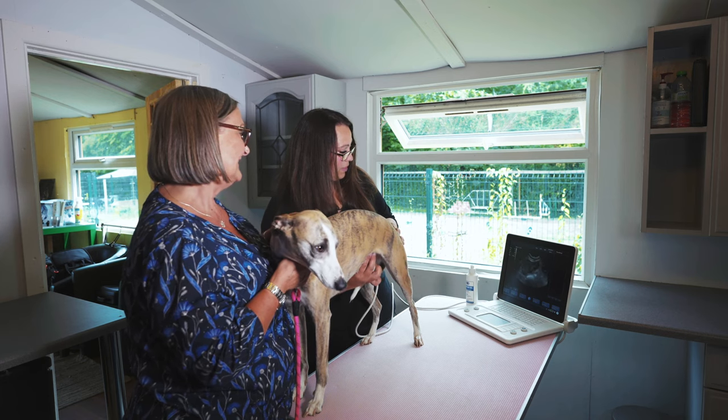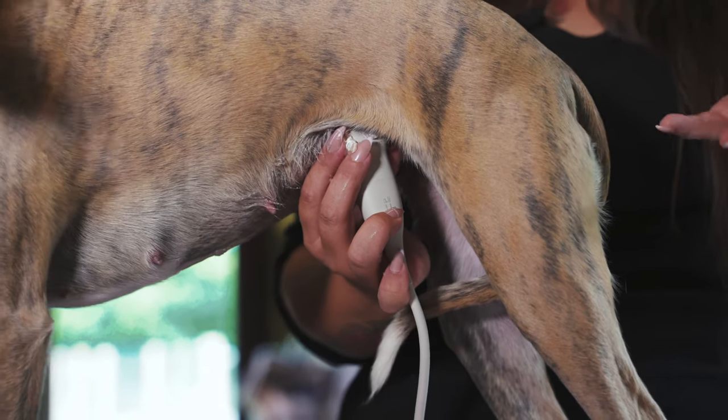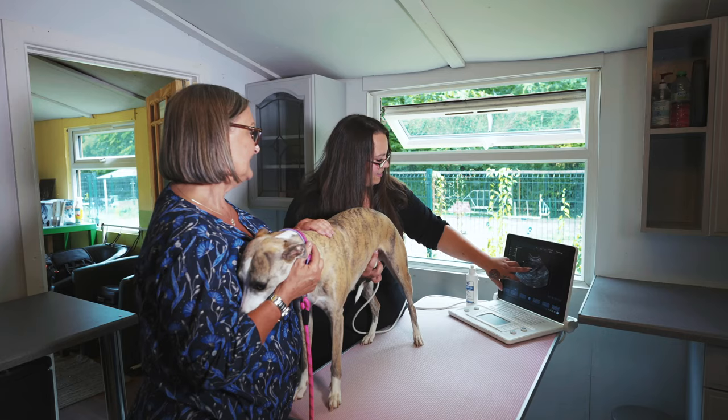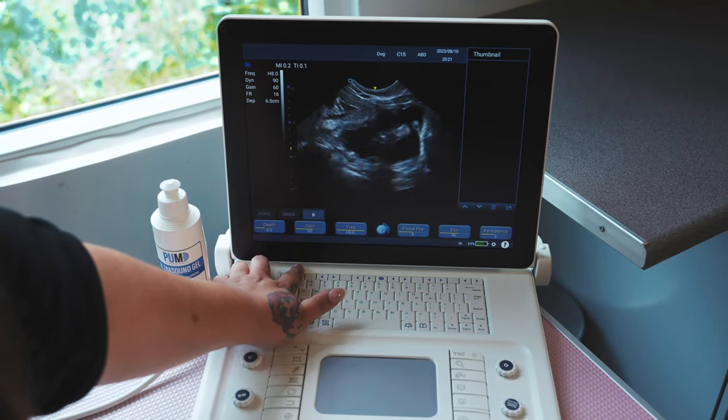We've got another one there, so we've got at least two, which is nice. As I mentioned, if you get a singleton it can be a little bit of a worry whether they can pass quite a large puppy when there's just one. And you can see the heartbeat there — yes, that's the heart.